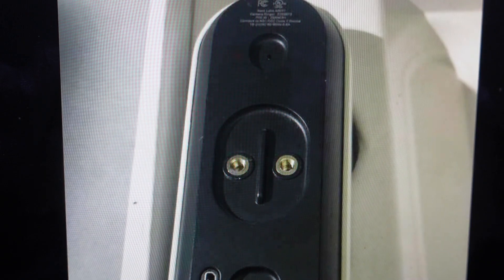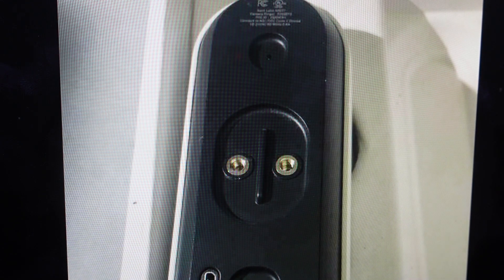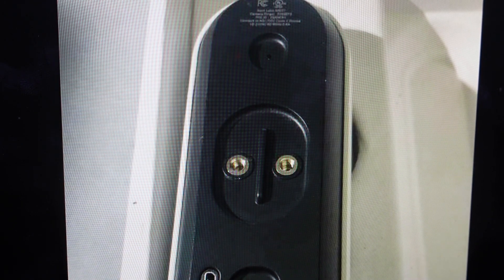Hey everybody, this is a quick video in case you have a Nest doorbell wired version first generation and you need to do a hard reset to the factory default settings on it. You're going to want to do this for one of two reasons. The first one is troubleshooting — if this doorbell is not connecting to Wi-Fi or not syncing or pairing with your app or with your device or anything like that, just any reason it's not working, a hard reset can fix a lot of these issues.